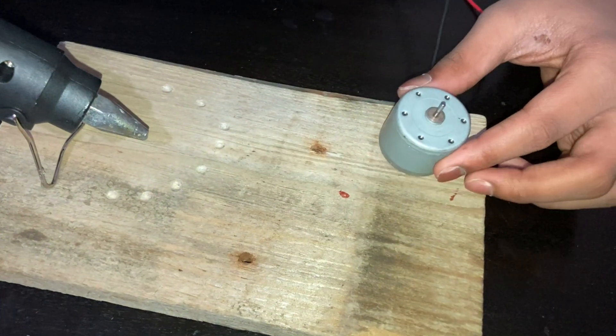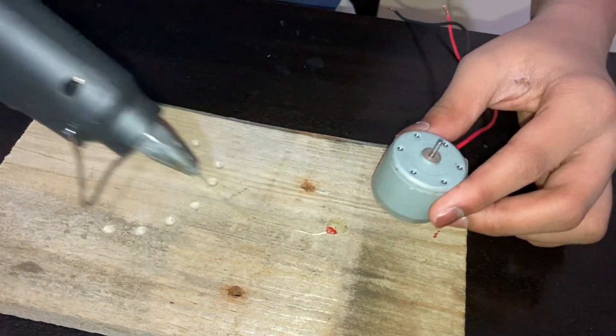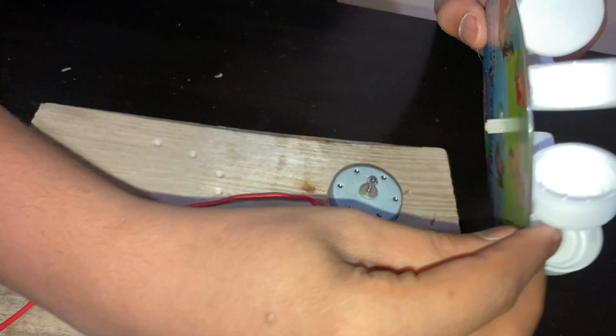Now I am sticking the motor onto this piece of wood. Now we are sticking the CD onto the motor.